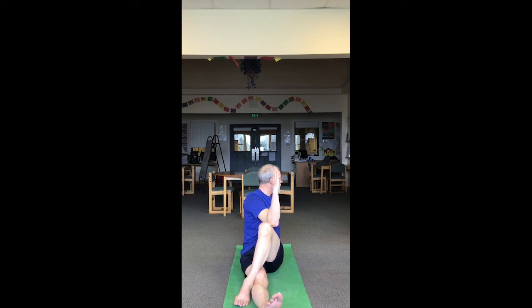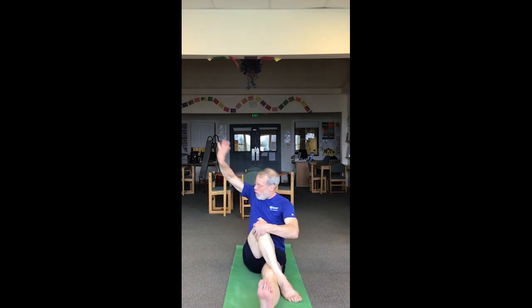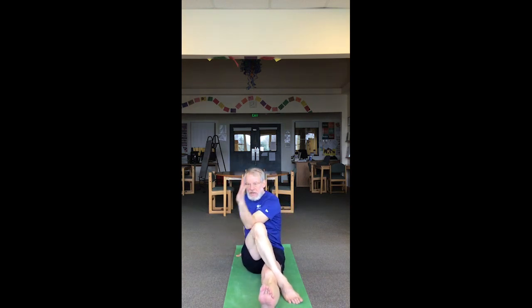And rest it. Switch it up — both legs straight, left foot to the outside of the right knee. Both hands gripping and twisting left, or left arm comes back, right elbow outside of knee, fingers to the sky — build your twist.